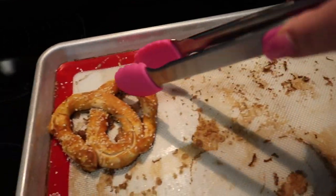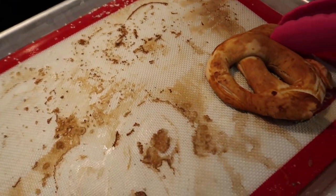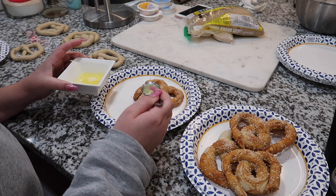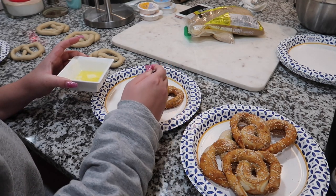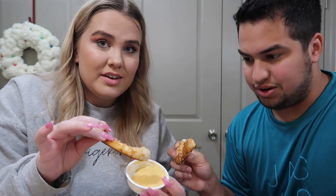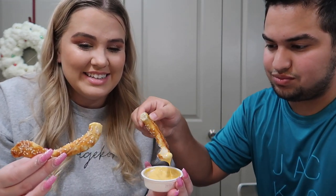Besides the cinnamon one, I'm going to put them all on one plate until I butter them. So I have my salted pretzels here — I'm just gonna take a little bit of melted butter and drizzle it on. I'm so excited and nervous at the same time. We're gonna try the salted one first. Here we go — oh, it just broke right off! It looks like a king crab claw, but it looks and smells really good. Let's dip it in the cheese sauce — I'm scared. Ready? Cheers!